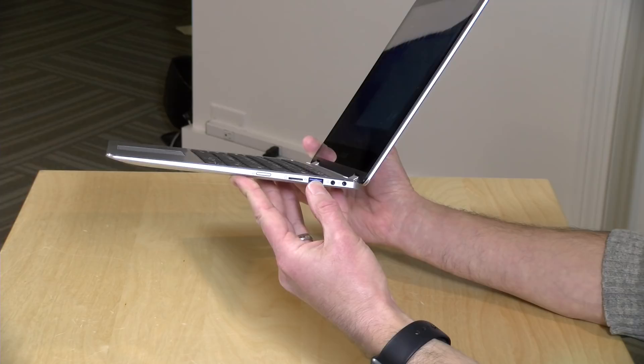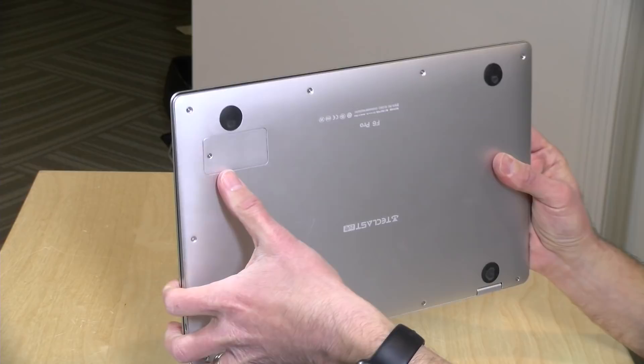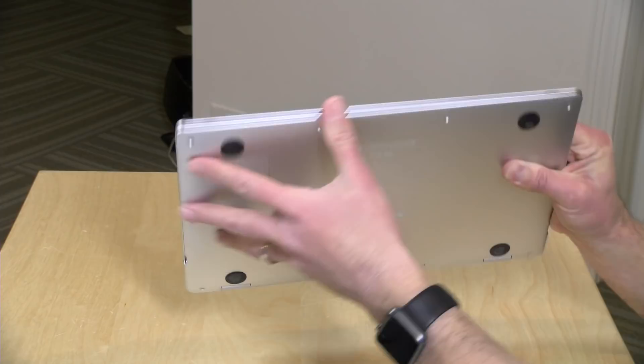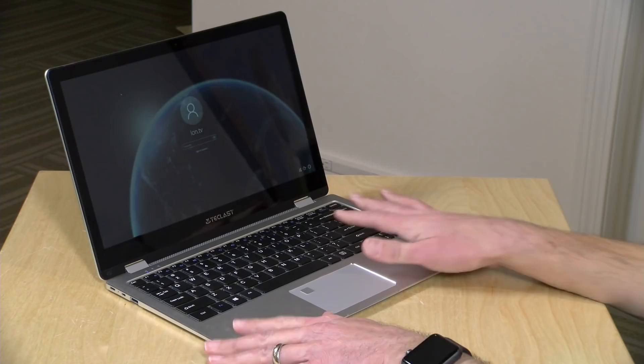If you've got a USB-C power adapter, I would just use that instead. On the bottom there's a little slot for swapping out its storage — you can put in an M.2 SATA drive and add additional storage if 128GB isn't enough, so that's a good option. The RAM, though, is not upgradeable, so just keep that in mind.